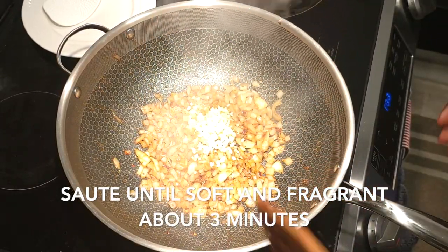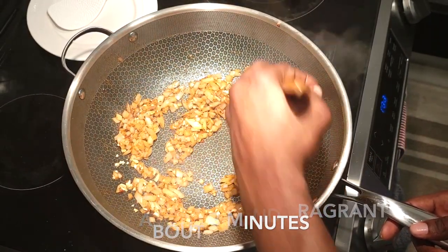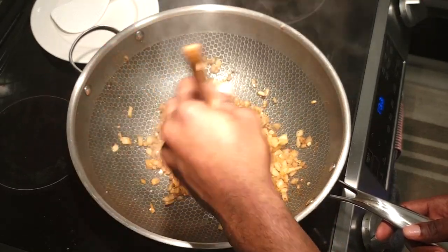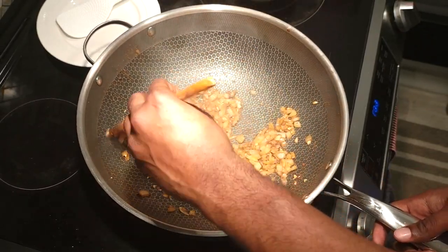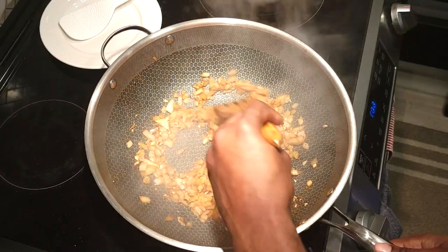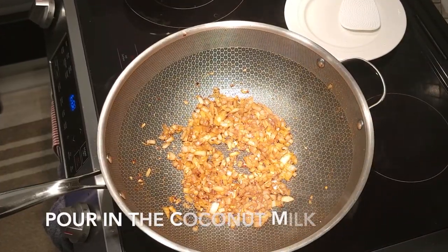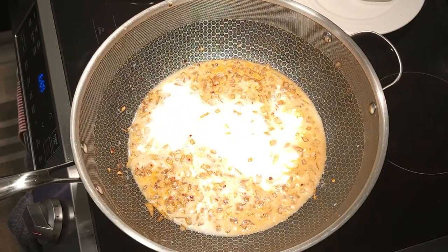Now that your onions and garlic are in the pot making your house smell nice and fragrant, you're gonna add coconut milk to deglaze the pan. Bring that to a boil for about a minute or so to let all that flavor incorporate, and then bring it down to a nice simmer and just let that cook for a little bit.